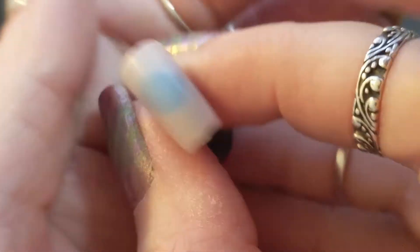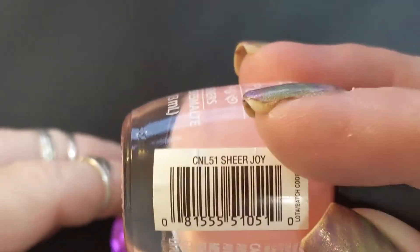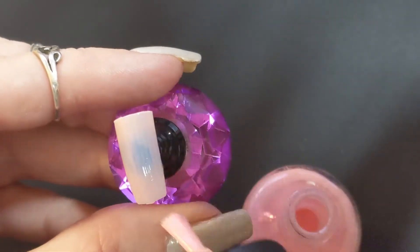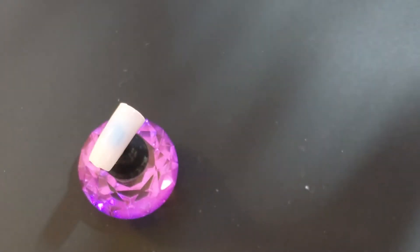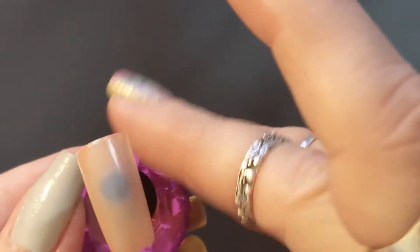Now we're going to do Sheer Joy for the second coat. There's like a very, very hint of color — barely — and I'm sure my camera and the fact that I don't have a great sunny day today is not picking up the colors as well as I was hoping. These would definitely be appropriate for work. So this one is Sheer Joy — you can definitely build them up.